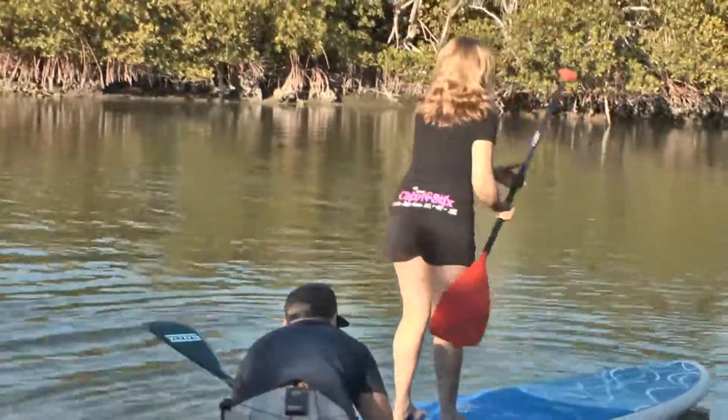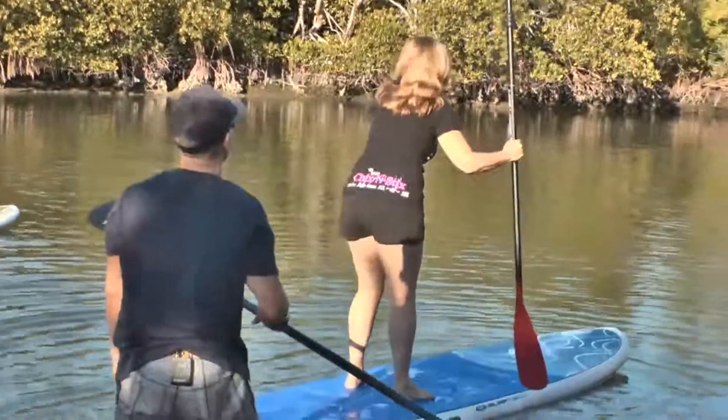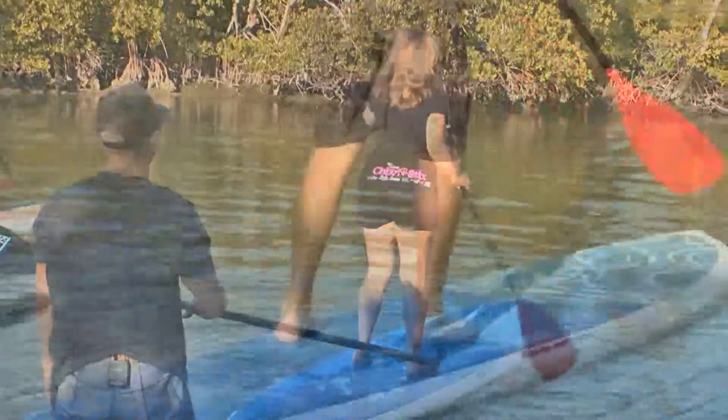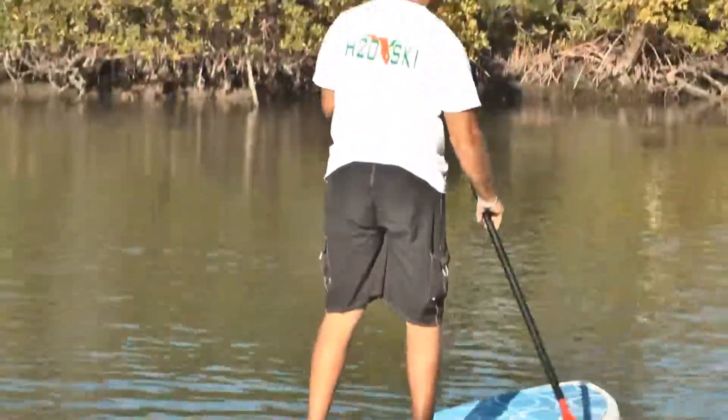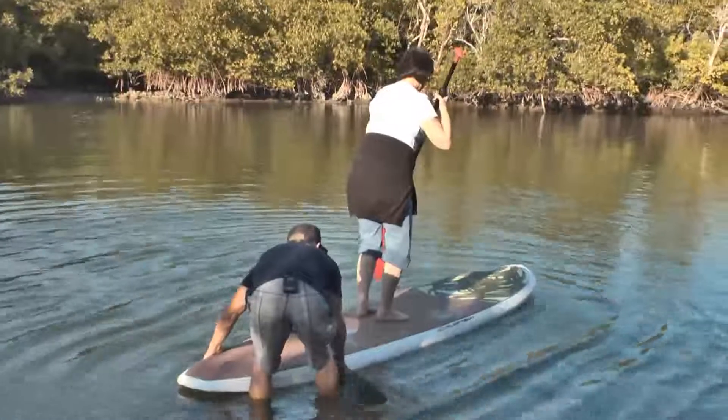Look straight ahead and start paddling in front of your body. Just look straight ahead, one hand on top of the paddle. Mark Athanasio from True Blue Water Sports in Naples has introduced hundreds of people to stand up paddle boarding, also known as SUP.